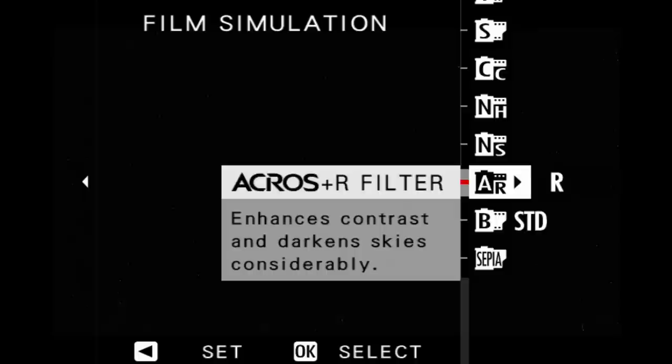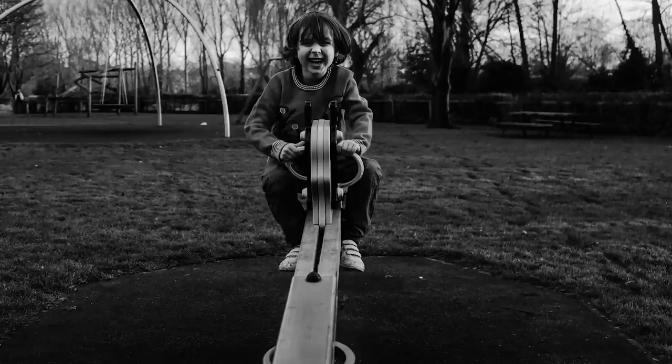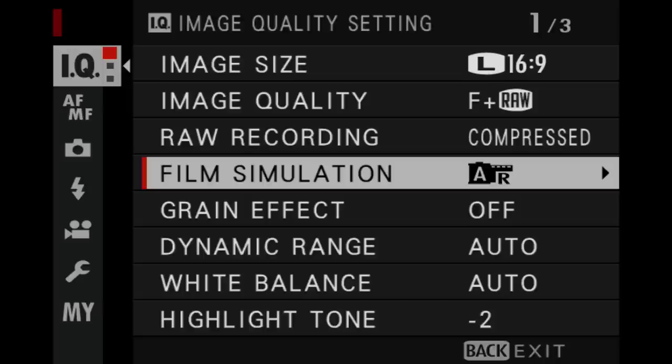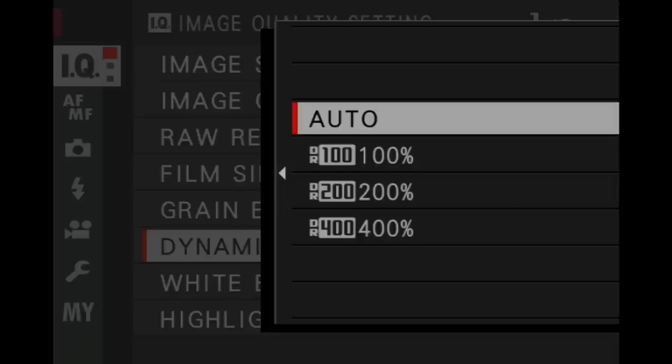On to the film simulations. Those of you who already have an X100F will know that there is now the beautiful Acros black and white film simulation, as well as all the others such as Classic Chrome, Astia, Velvia, etc. I shoot a lot of black and white and almost all of my family and personal photography is shot using the Acros film simulation — it's deep, it's rich, it's got a very lovely filmic tone to it. This particular image is a straight-out-of-camera JPEG. My X100F is almost always set to record in the Acros film simulation. Relevant to the film simulation option is the grain effect, which will only affect your JPEG files. I don't recommend switching this on when shooting in Acros because Acros has a built-in grain, but if you wish a more filmic look with other simulations you can set it here.